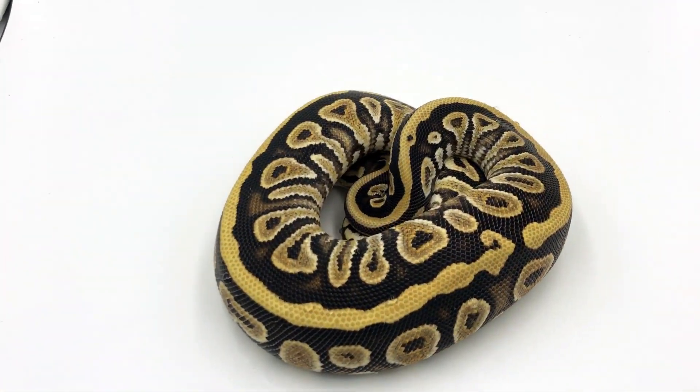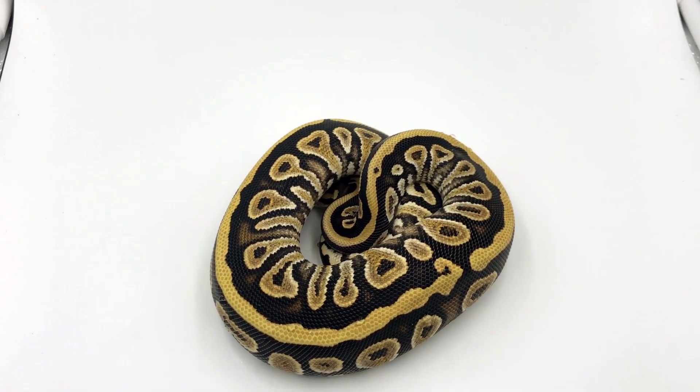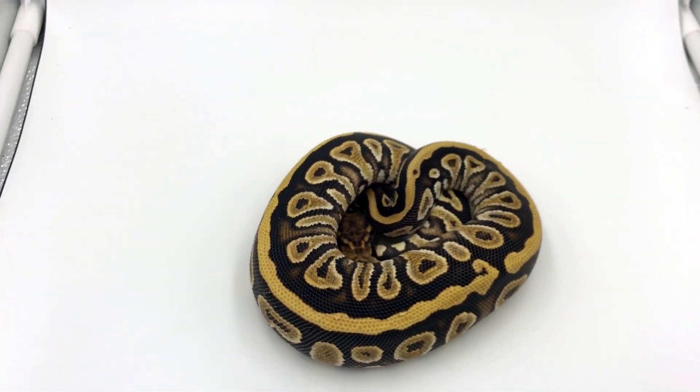Here we have a cypress honey yellow belly. When you put these three genes together you see something very dramatic and something very clean looking. The snake will stay this really rich color all the way until adulthood.